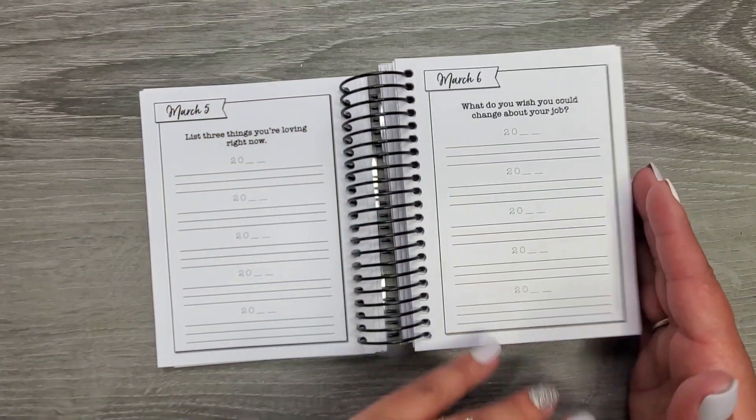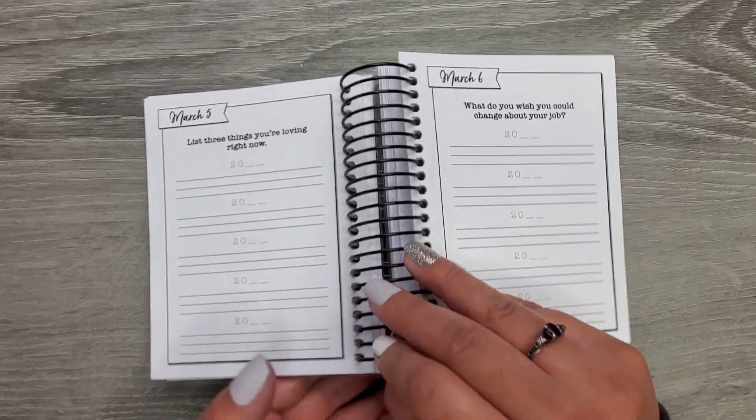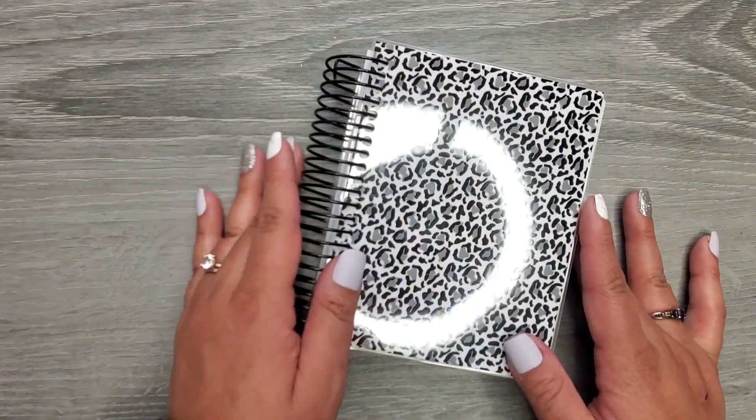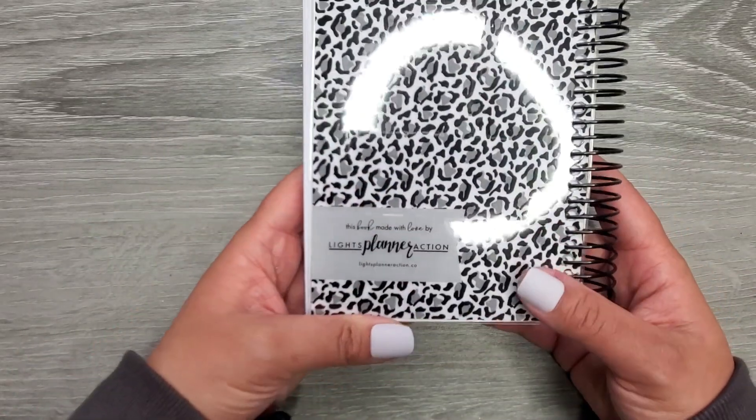I love anything memory-related and I have a hard time remembering a lot of things. So I just wanted to share this with you guys because I was really excited. This was my first purchase from Lights Planner Action.